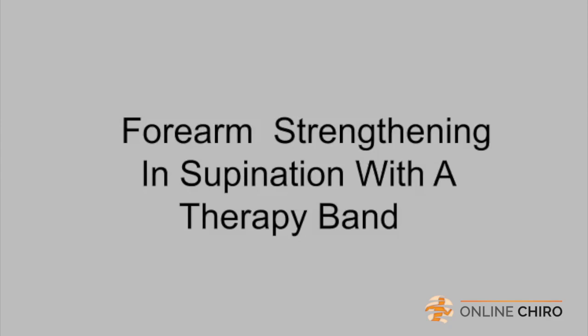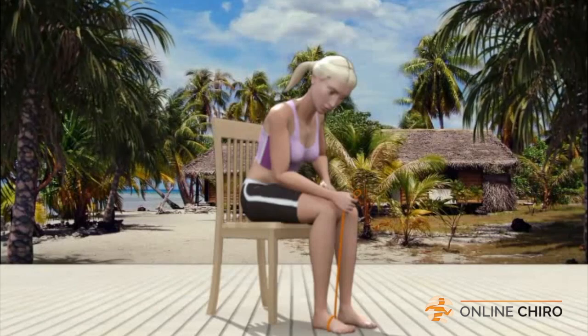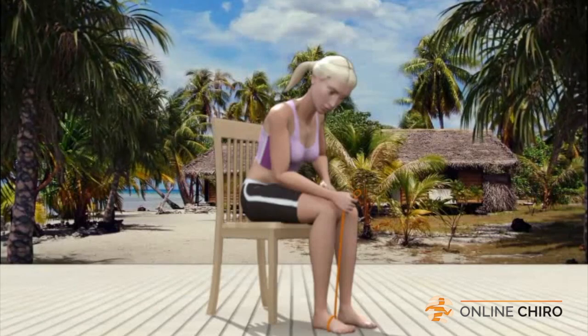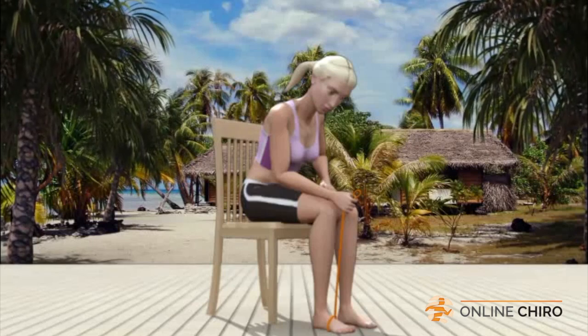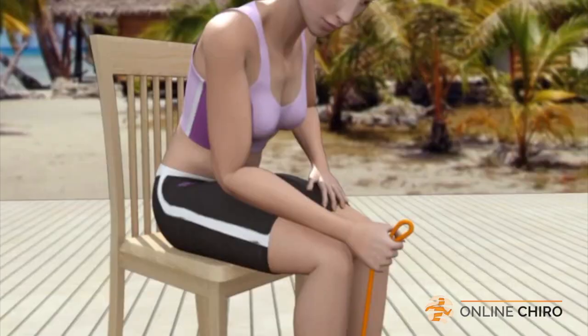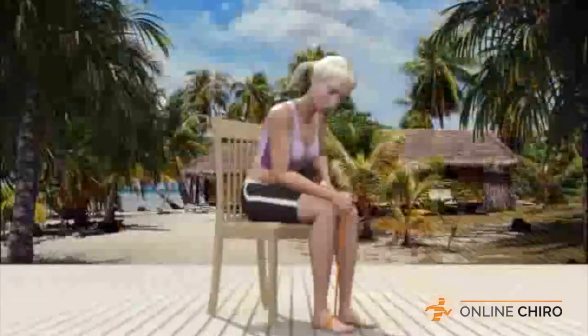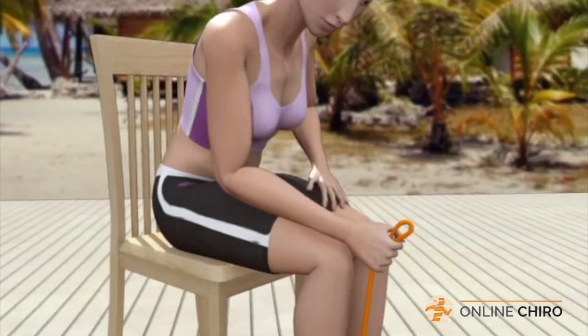Forearm Strengthening in Supination with a Therapy Band. Use a chair to sit upright in a comfortable position. You should be seated at the edge of the seat. With your right foot flat on the floor, place a therapy band around your right foot. Grasp the other end of the therapy band tightly in your right hand by the elastic band, not by the handle, with your palm down. Your body should be positioned leaning somewhat forward at the waist. Support your weight with your left hand on your left thigh. With your right forearm resting on your right thigh, tightly grasping the band with your palm down, rotate your right hand to the right. This is called supination.